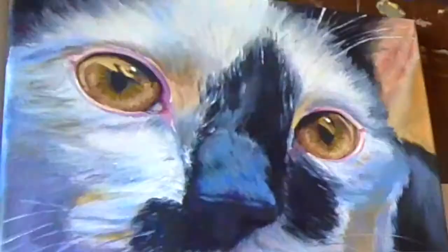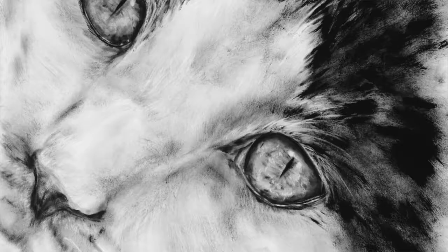Hi guys, I'm Stephanie Weaver from ArtforPaulas.com and welcome to my studio. Today I'm going to show you a little bit about the process that I take to paint a cat's eye. One of my most favorite subjects is animals and I absolutely love the depth and variations that are in the cat's eyes.